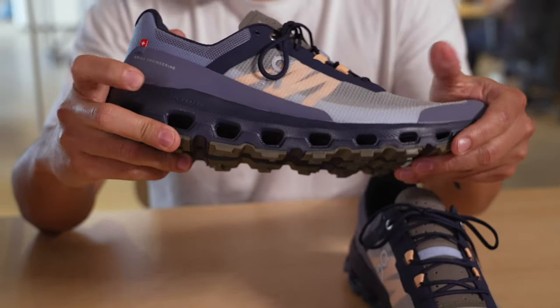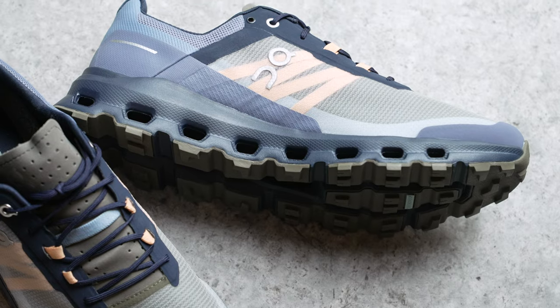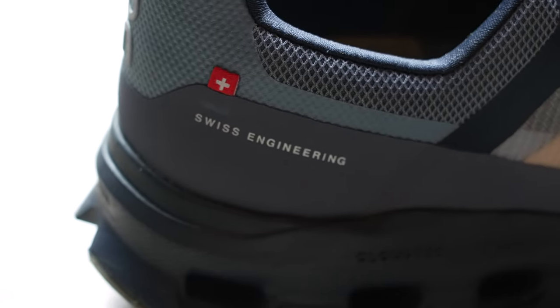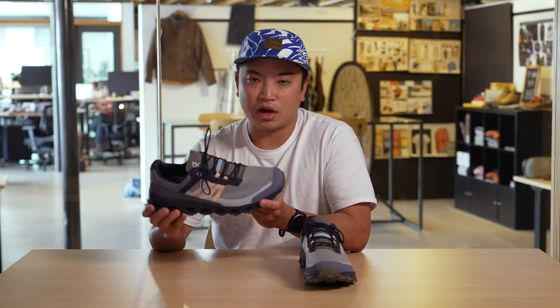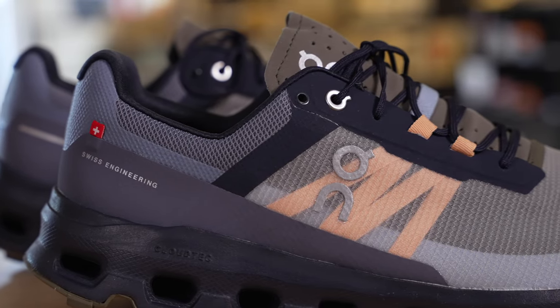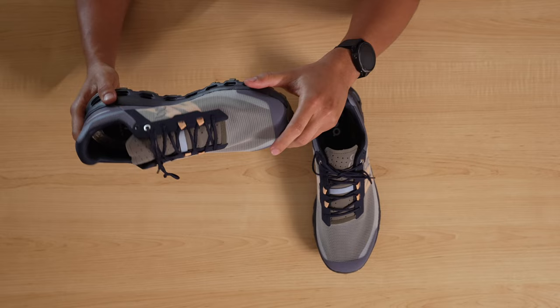Moving on to the midsole, what we have here is On's famous Cloud Tech. When you see these holes — the signature On look — the midsole is theirs. They're doing it themselves and I love how it's really used throughout all of their products, all of their footwear. It's very lightweight, it's very cushy, it's going to give you that comfort but also that stability — something you definitely need as you're taking different angles, going uphill and going downhill.